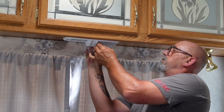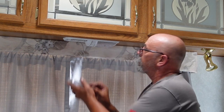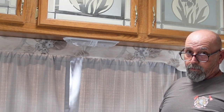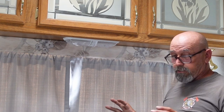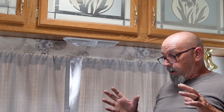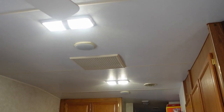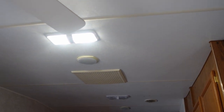Throw the lenses on and give it a test — one light, two lights. So much better! It's unbelievable how much more light these put out — brighter and wider. In the morning I used to turn on both lights in our main living area; now I can just put one on and it illuminates the entire area. They do a really nice job.